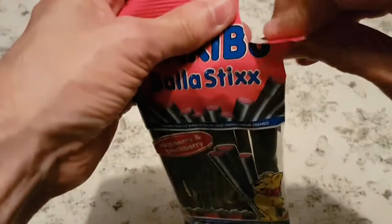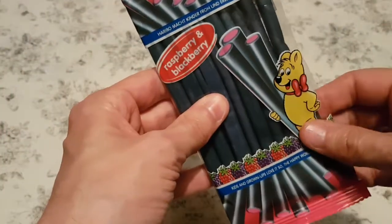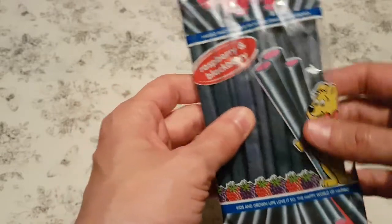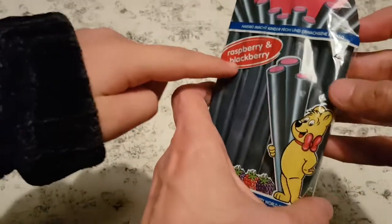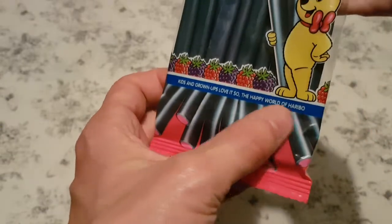First we're going to try opening them. It's weird that they do have it in English, as Haribos in England as well. Yeah, not all of them are — and this is in English, as is this. Yeah, that's just weird.